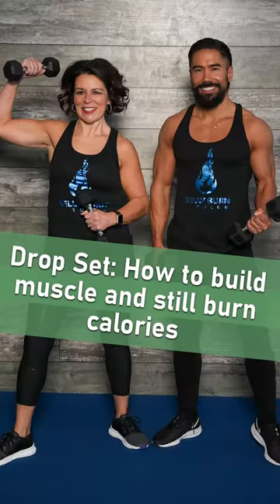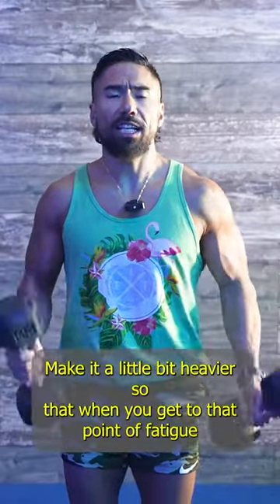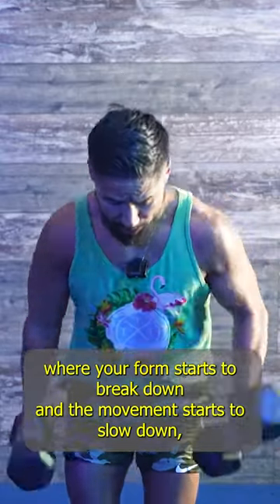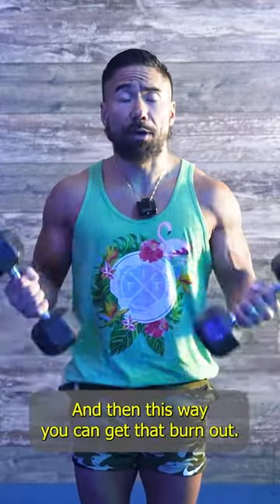When it comes to drop setting using dumbbells, what you want to do is find a resistance that you normally can do, make it a little bit heavier so that when you get to that point of fatigue where your form starts to break down and the movement starts to slow down, you put the weights down and you have a weight right next to it. This way you can get that burnout.